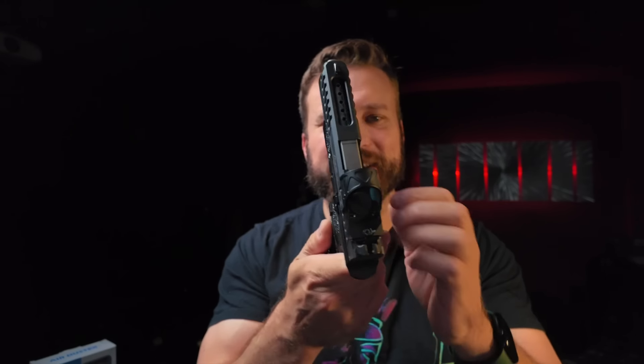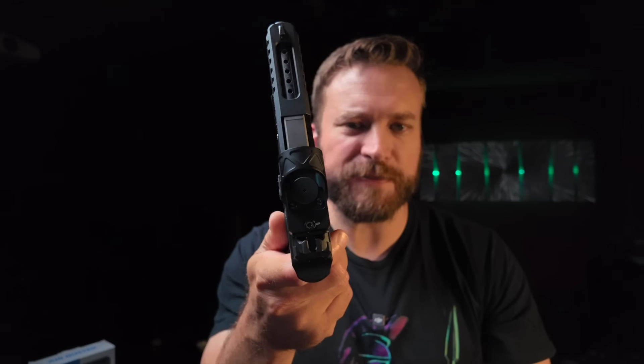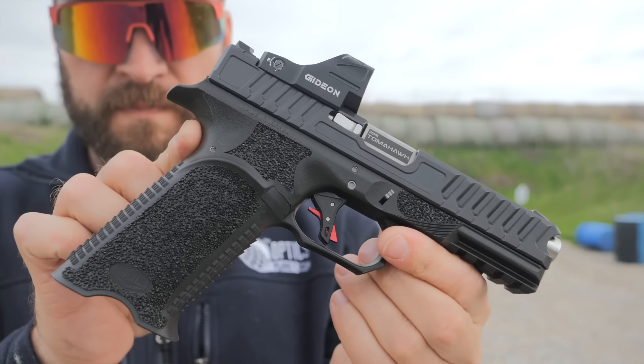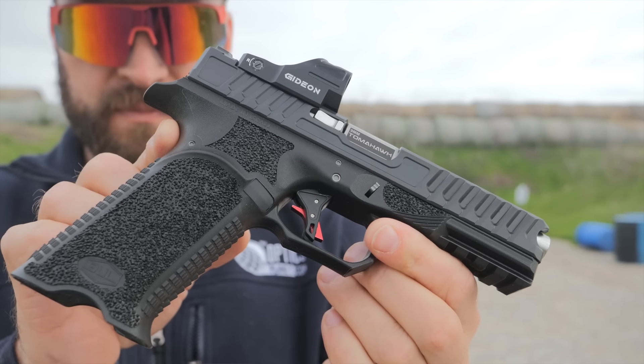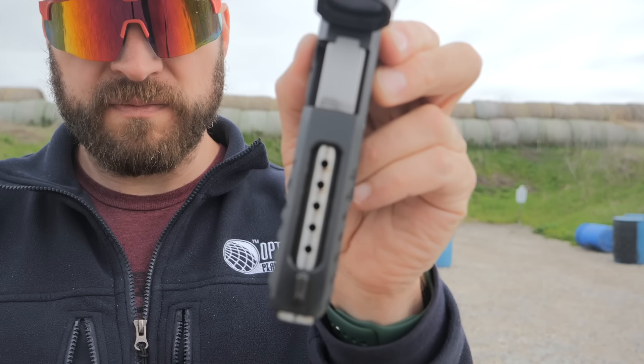One thing I don't like: it does have a Torx bit required to open the battery door on top to change the battery, which is kind of annoying. But it's the same size Torx bit — a T10 — that mounts the optic to the top of the slide, so it's not so bad. If you want to check out a review on the Bull Tomahawk that I have on here — it's got ports on top of the barrel, that's the way it comes from the factory — YouTube, chill out. It's a pretty awesome gun and you can see that here.